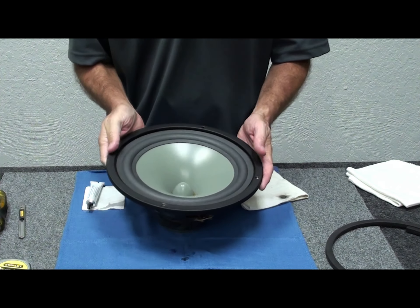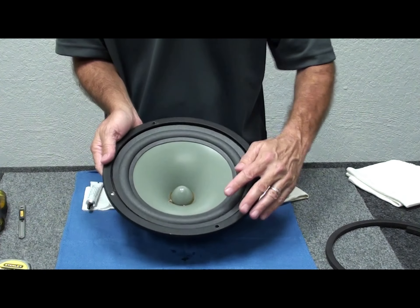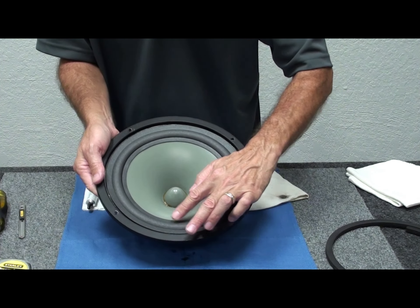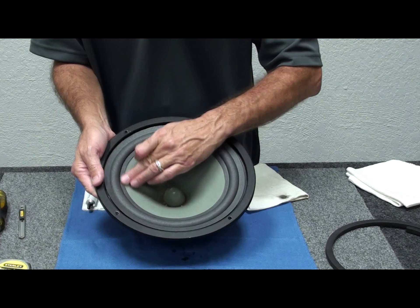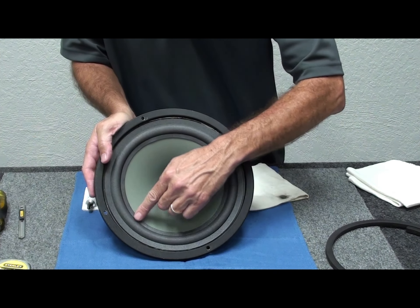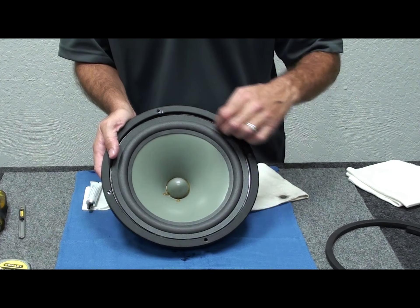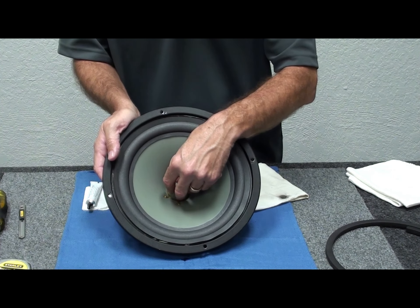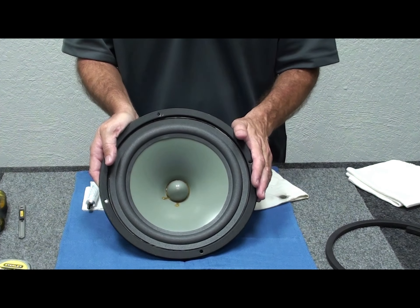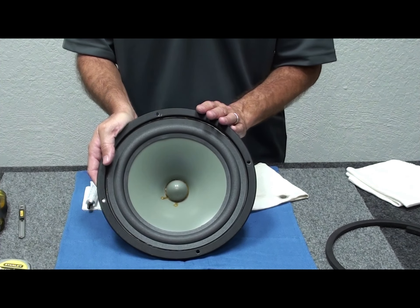If you get a little glue on the cone, that's okay — a Q-tip with rubbing alcohol will clean it up nicely when you're done. Continue working the surround around as you can see here. We'll let this dry for an hour or two, then come back and show you the gluing to the frame, install the gasket, and center the coil — which we do by hand, and that's as accurate as any other method. After all that's complete, the speaker will be ready to go back into the cabinet.